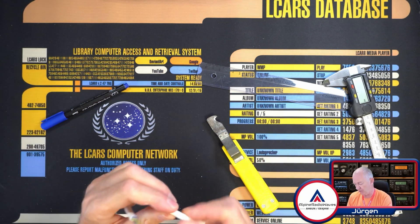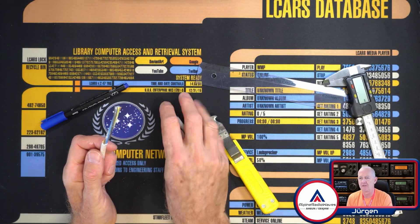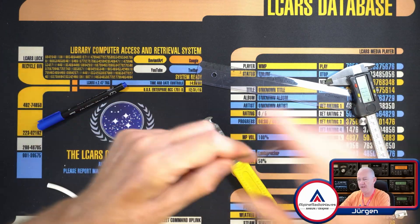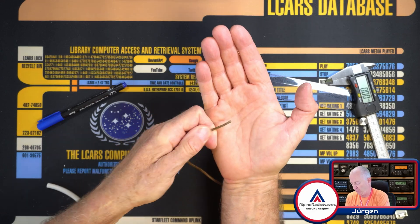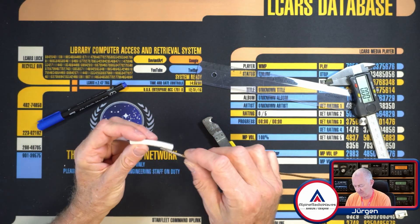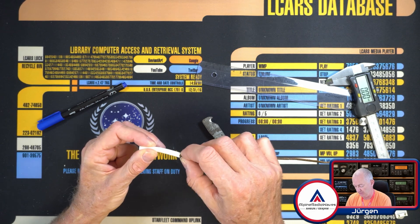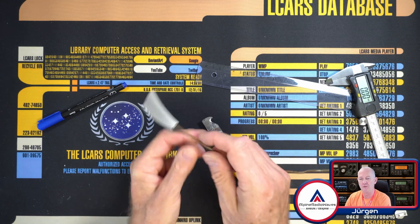All you need is the outer shell, or the outer plastic layer. I found another antenna here — this is also a J-pole — with an open end here. What I'm going to do now is simply glue this piece into here, and that's it.